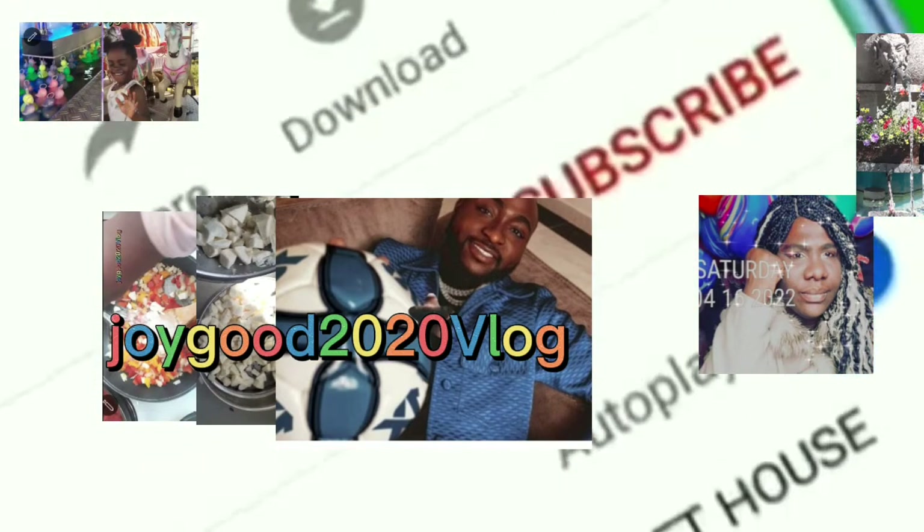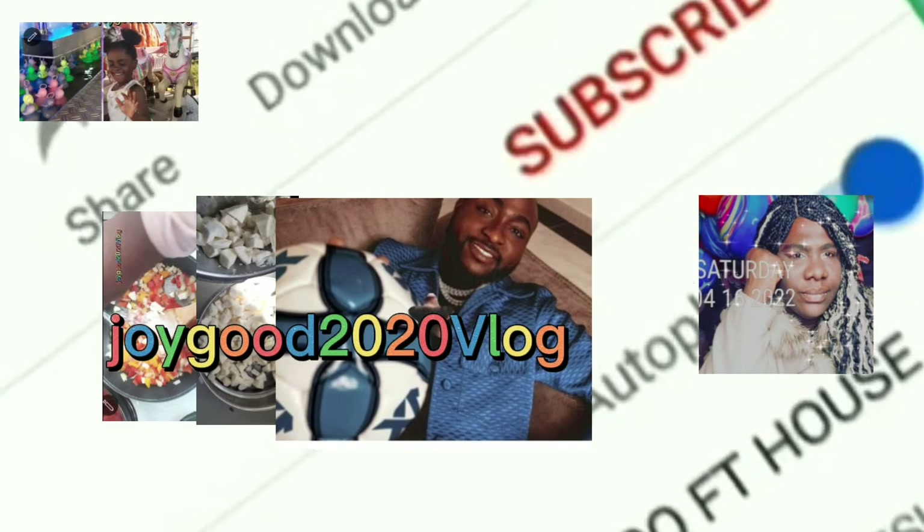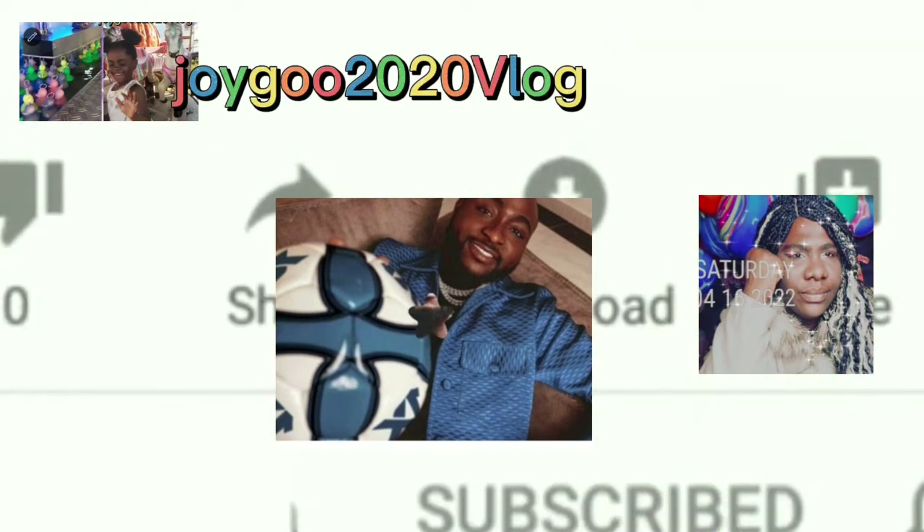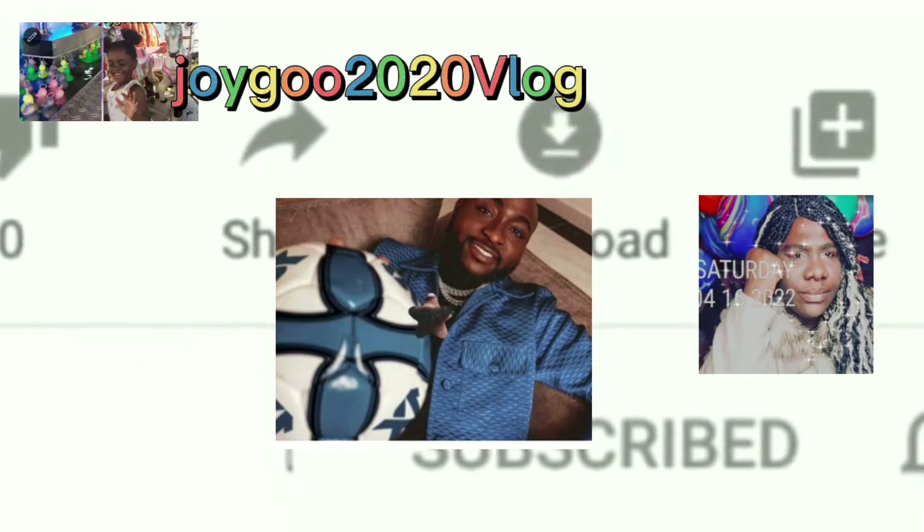When you go to our YouTube channel, click on the subscription button — you will see it — and also turn on the notification bell so you know when we upload a video.